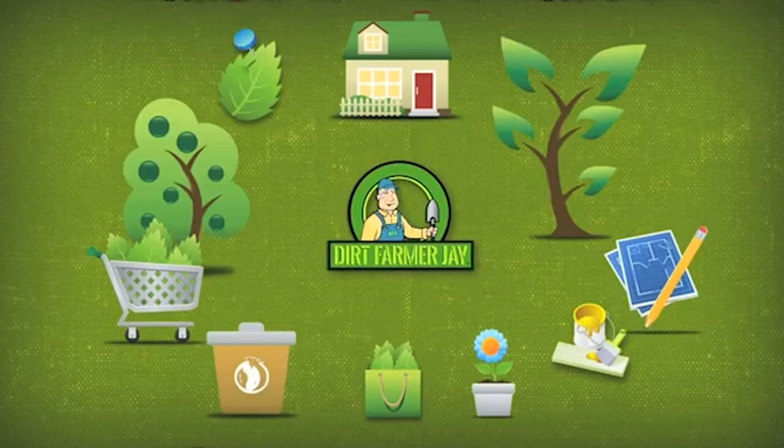Hey, Dirt Farmer Jay here from DirtFarmerJay.com. We have had great success with gear-driven rotary sprinklers around our yard scape, but they can be a little bit complex and you've got to understand a few features on them to get the great benefits that they offer. Stay tuned and I'll give you the insider scoop.